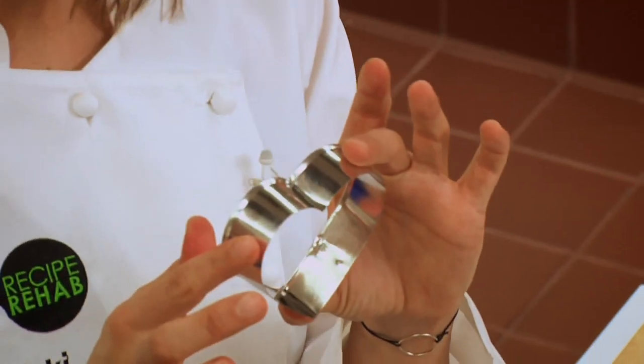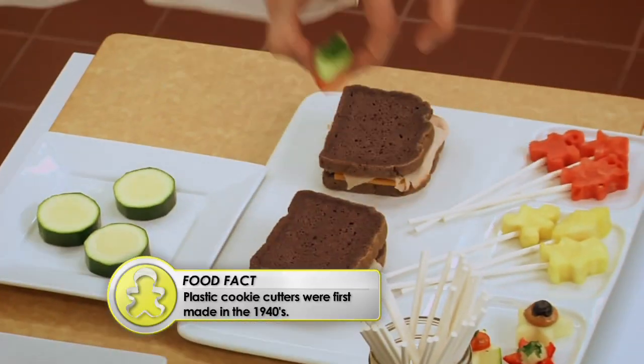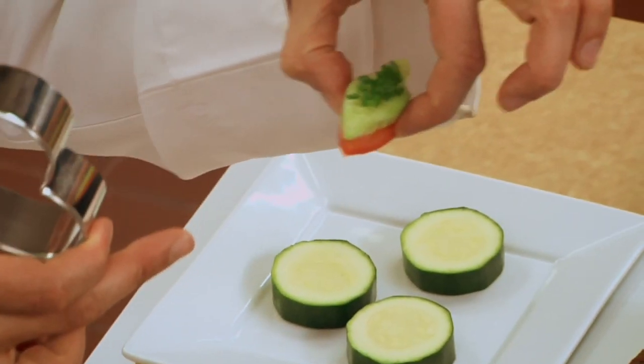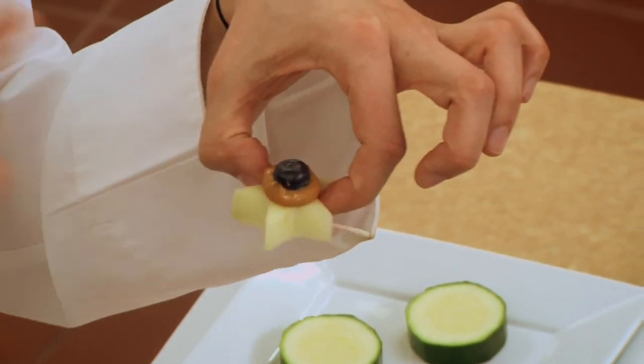I love to take boring ingredients and make them look spectacular. I take cookie cutters and make fun shapes. You can sandwich two things together — this is my tomato and my cucumber with green onion on top. You can take some apple, put a dollop of almond butter, add a blueberry on there. How cute is that? Call it a day.